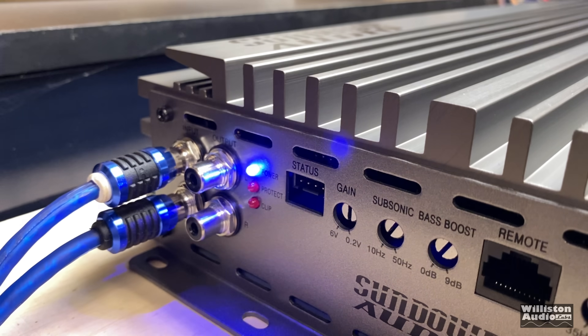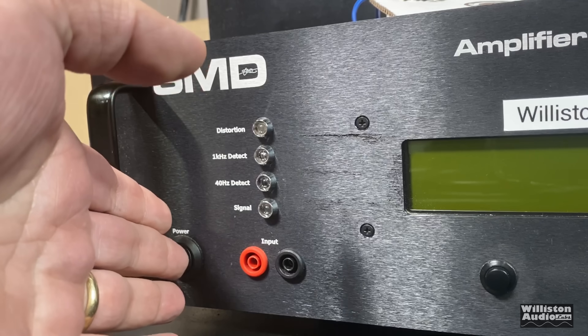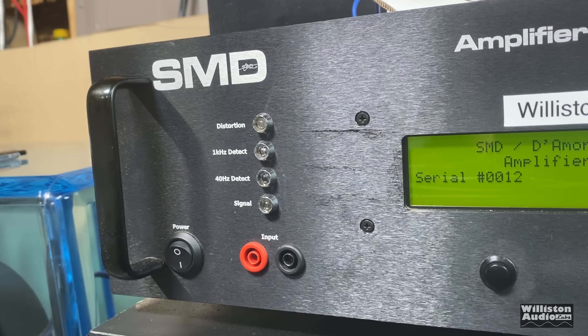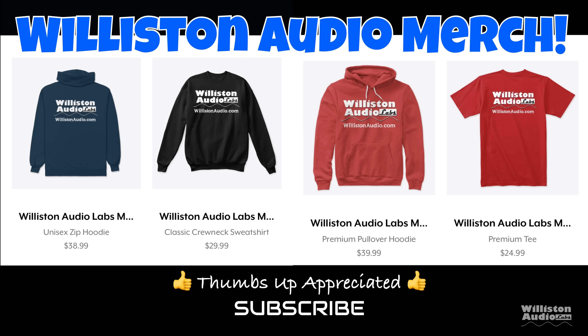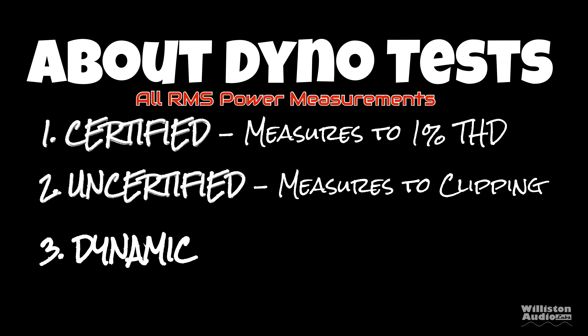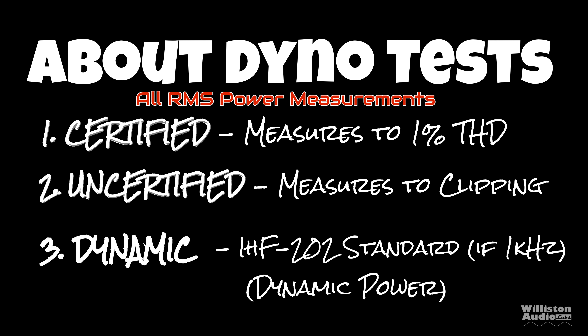Let's get the amp connected and try it out on the dyno. We'll fire up the SMD D'More Engineering amplifier dyno for RMS power output testing. There are three test types: certified (up to 1% THD), uncertified (up to clipping point), and dynamic (mimicking IHF 202 standard).